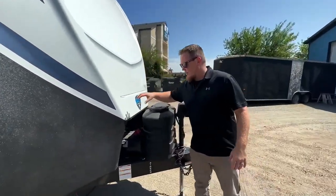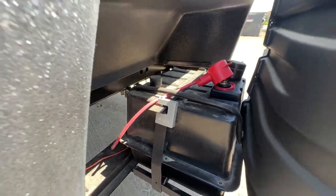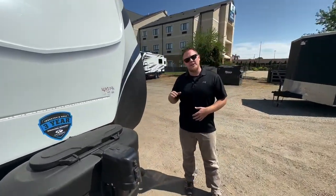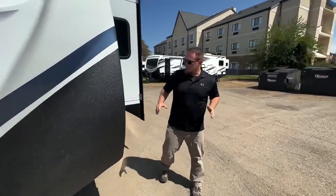2023s right now are still coming with these 100 amp hour Dragonfly lithium batteries. The longevity on that battery is really nice — you're going to get 100% of power all the way down to zero depletion. So heading around front...